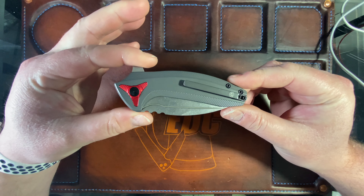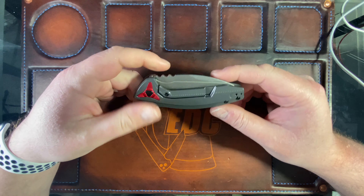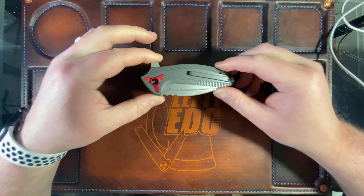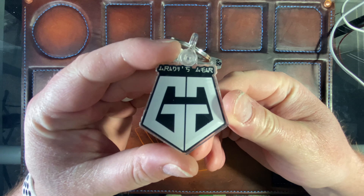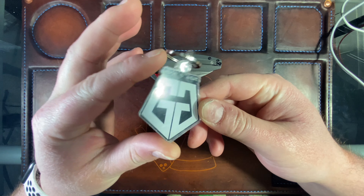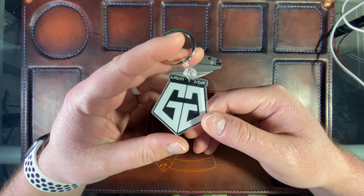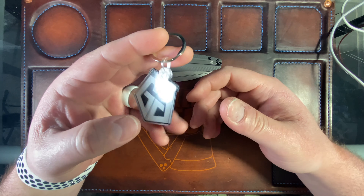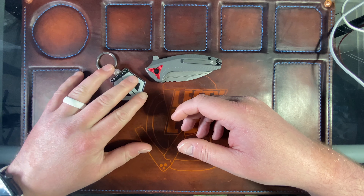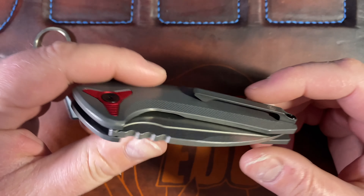Hey guys, Kev here, and I want to do my first impressions on the BRS Evolve Apache. This is a knife that was loaned to me by my good buddy Chris — go check out his channel, it's Grady's Gear. He's just a really cool dude, pretty new to YouTube. He just crossed over 150 subs and sent me a few knives and pens to check out, so I'm very glad that he did.